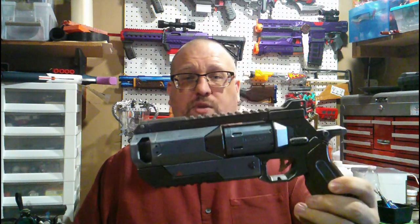Like with all of my reviews, we're going to go over the aesthetics of the blaster, how it works, look at the internals, and then I'll give you my final thoughts. First thing I wanted to show you is this Wingman.